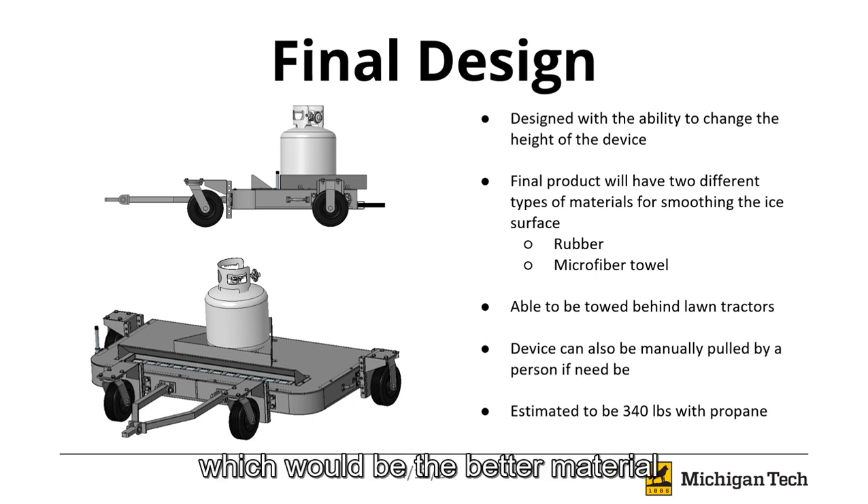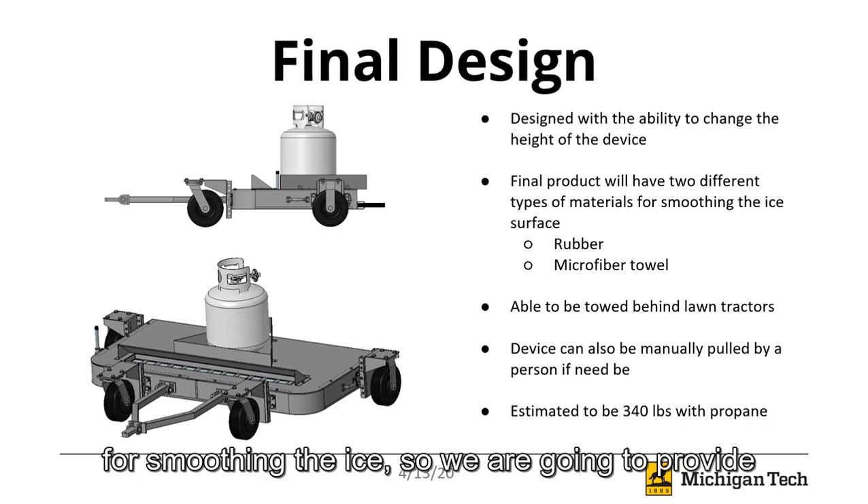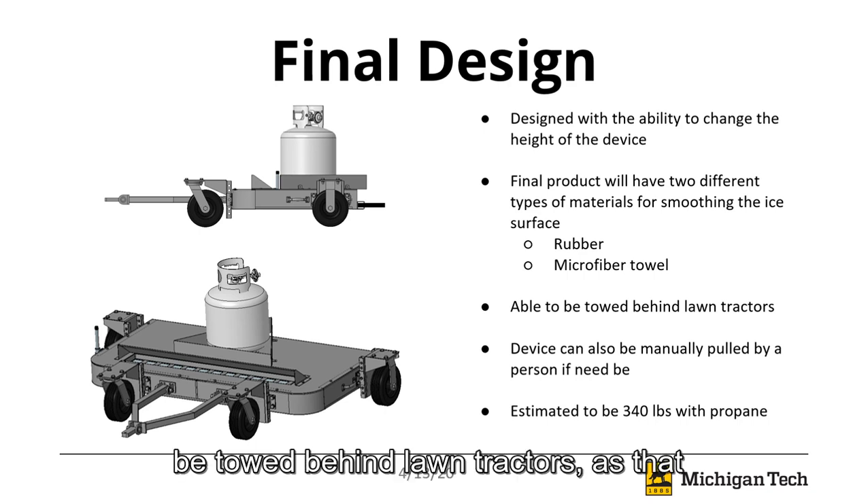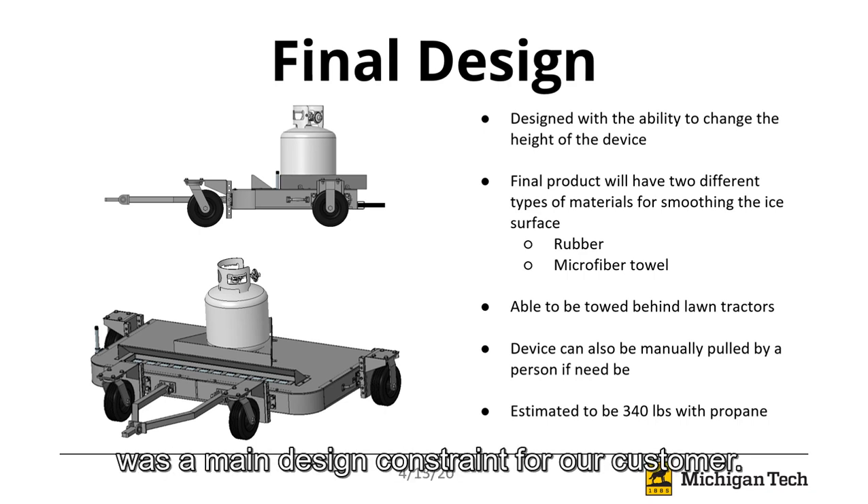We were actually not able to test which would be the better material for smoothing the ice, so we're going to provide the customer with both, and they'll be able to change it out pretty easily. The device will also be able to be towed behind lawn tractors, as that was the main design constraint due to our customer.